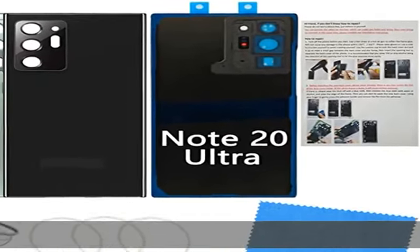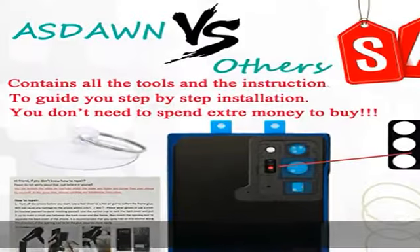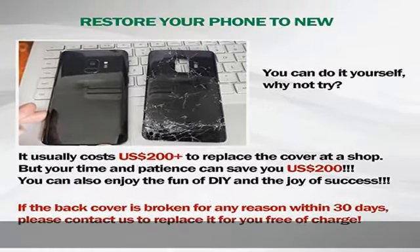About this item: compatible for Samsung Galaxy Note 20 Ultra SMN 985, all carriers, size 6.9 inches. Not for S20, S20 Plus, S20 FE, S20 Ultra, or Note 20.